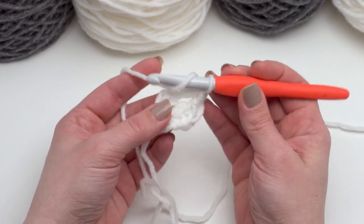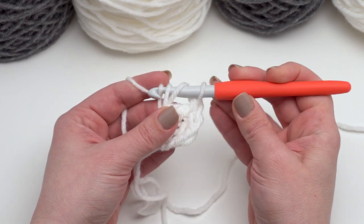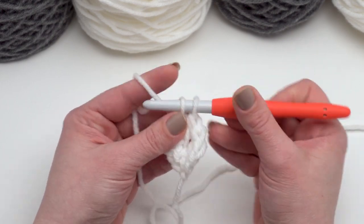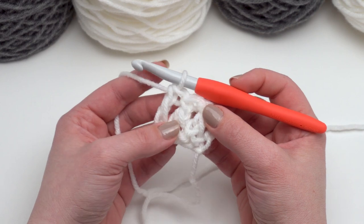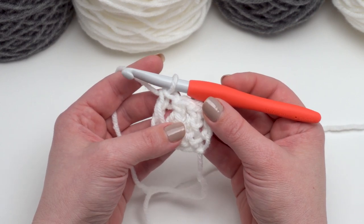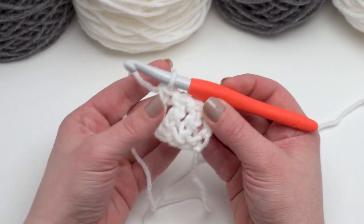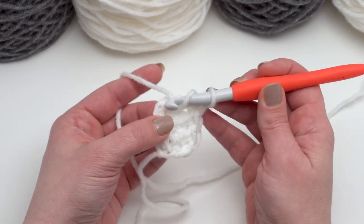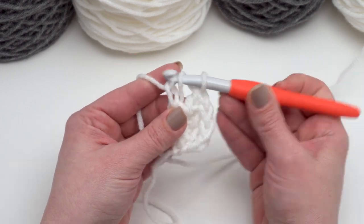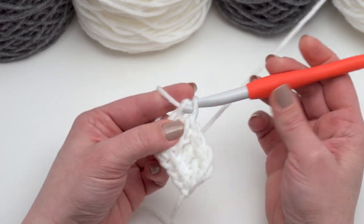Now, when we looked at those charts you'll remember I talked about how each one of those blocks represents three extended double crochet stitches as well as three single crochet stitches worked into the top. When we look at our chart we can see we've got our first six blocks in white, so that means there are going to be 18 of these stitches. I've got three there and 15 more to go before I switch colors, so I'm going to keep making my foundation extended double crochets until I've got 18 of them, and then I'll show you how to switch colors.